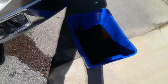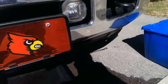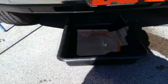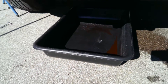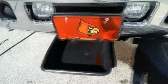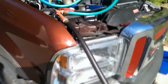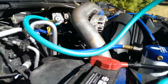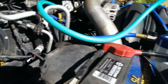Drain the radiator, disconnect the bottom radiator hose, and have a pan sitting there to catch the outflow and see what all comes out of the oil cooler. Everything's set up to go.